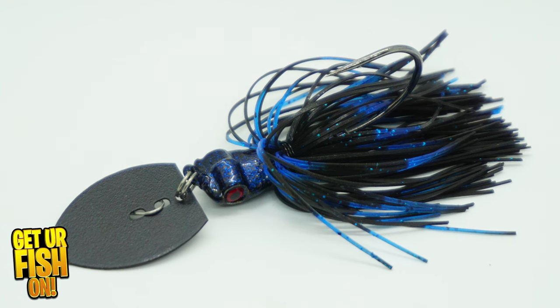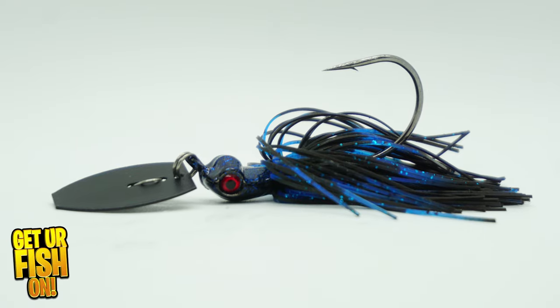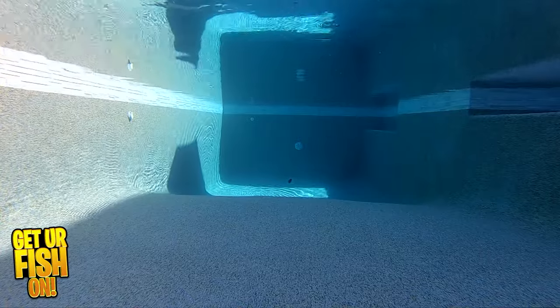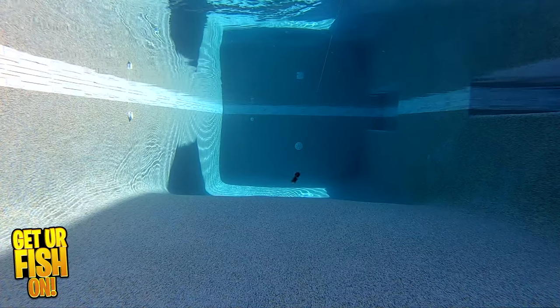It has a stainless steel painted blade that starts out fast and produces good thumping, erratic action. However, it is not a loud bladed jig in the water. It does have some noise, but not as much as you might think. I'm really not sure the blade hits the jig head like others.